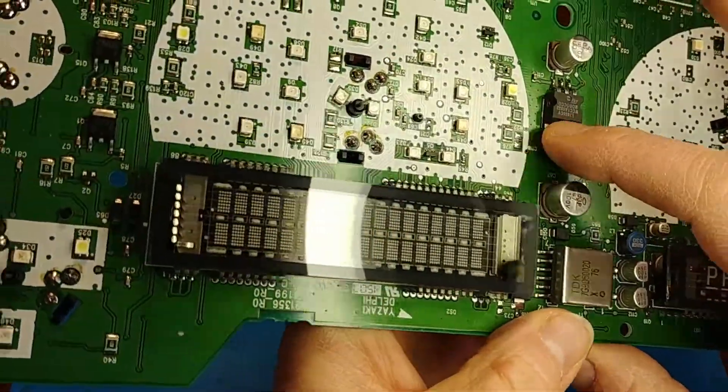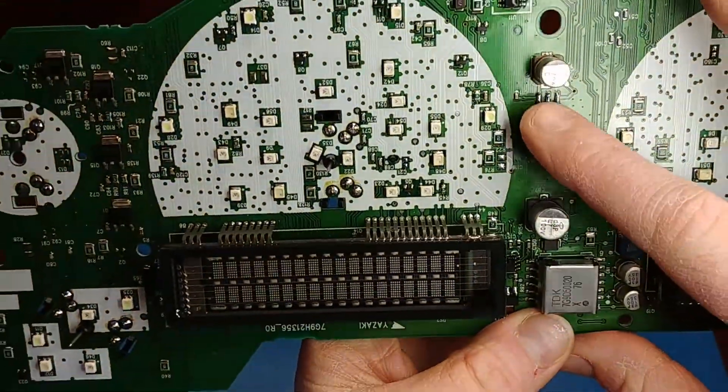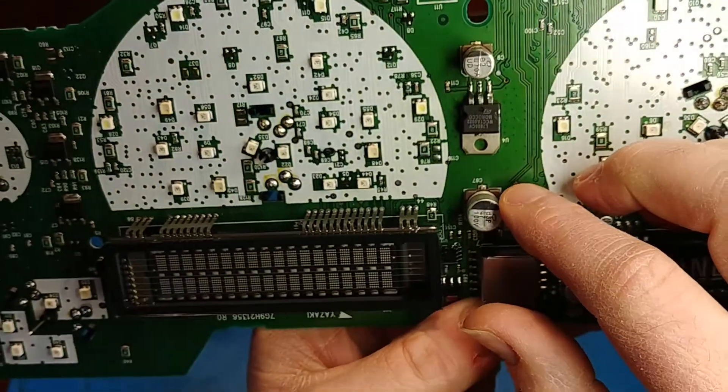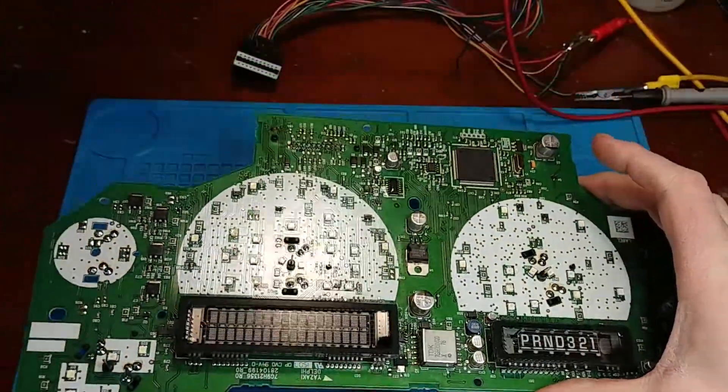The heatsink soldered nicely. So there it is with a 7805 in its place. Turned out good — let's see if it works.